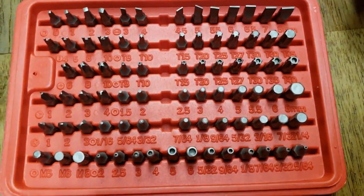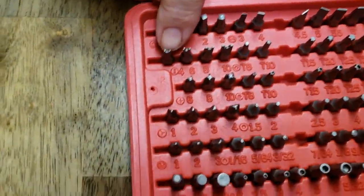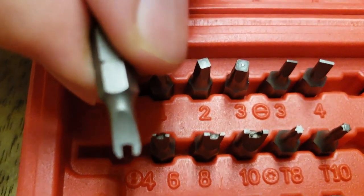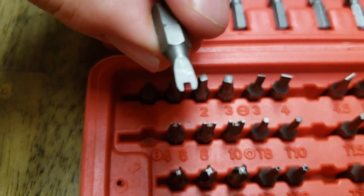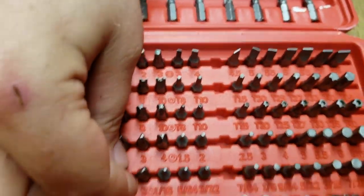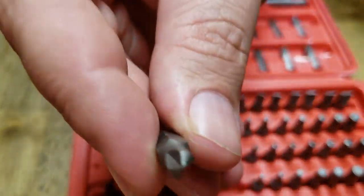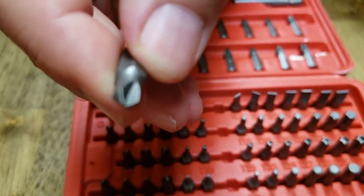So it's got quite the array of bits. It's even got like the really weird little — I don't even know what you call these — break-out-of-prison style ones. It's got multiples of that size. And then we have the one-ways as well.